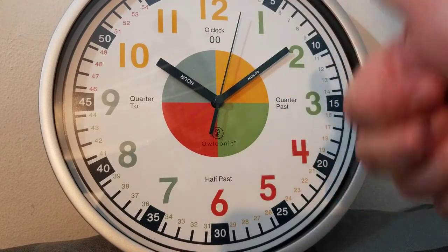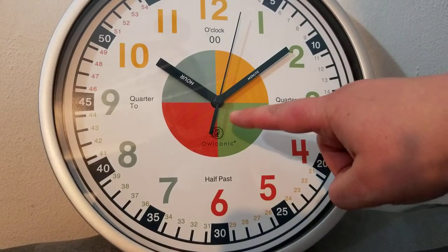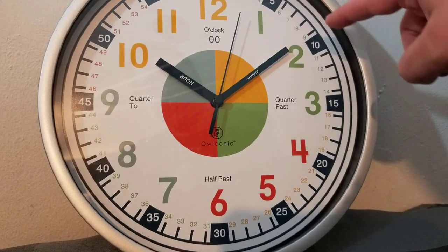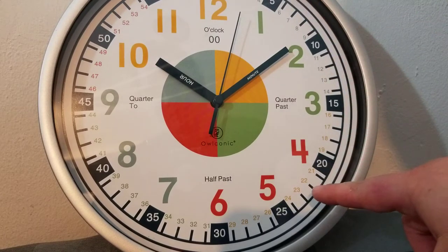That's the first thing — it actually shows the hands, and thumbs up for that, that is totally amazing. This one does have the second hand; personally I don't find it a must-have, but it's a cool thing to have. Another thing I love is that it has 5, 10, 15, 20 all the way around.